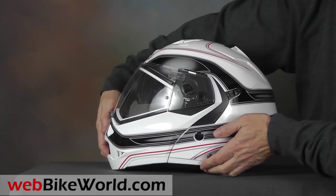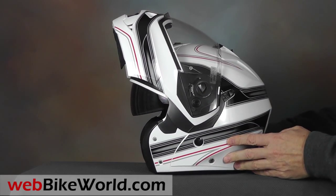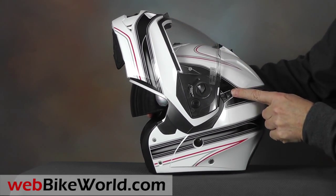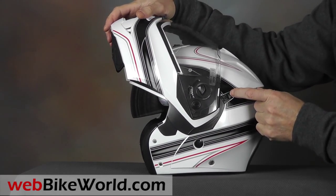The rotating mechanism works well, and the helmet feels and sounds very solid when the rotating visor is closed. The helmet has a slider switch at the rear of the visor, which can be set to lock the visor in the raised position for riding.